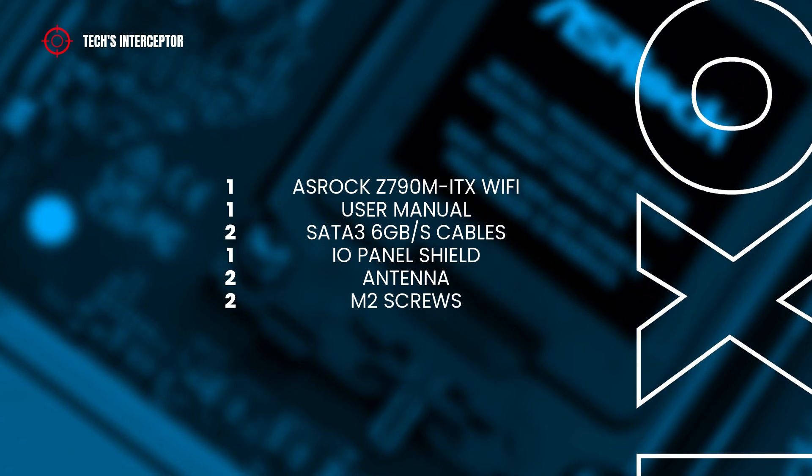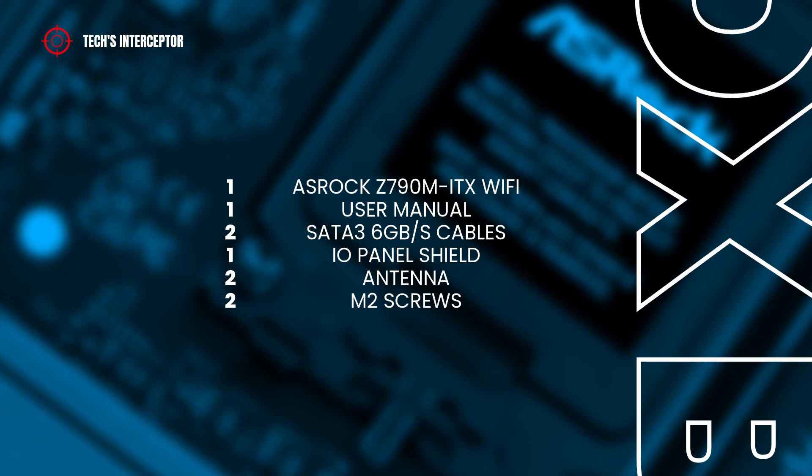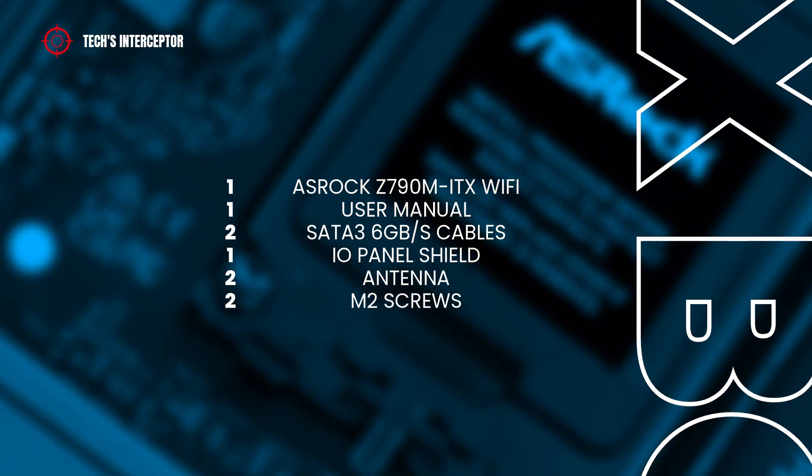In the package, we find of course the motherboard, the user manual, two SATA 6Gb/s cables, the I/O panel shield, a Wi-Fi antenna, and two screws for the M.2 socket.